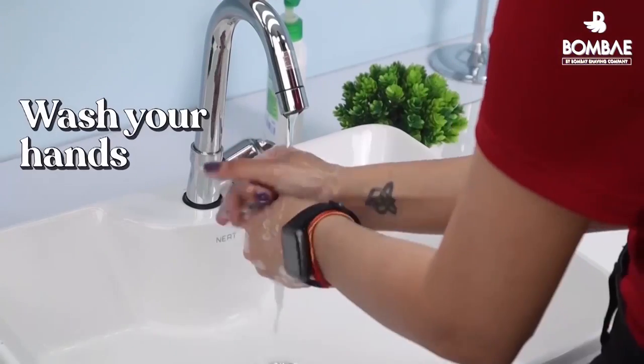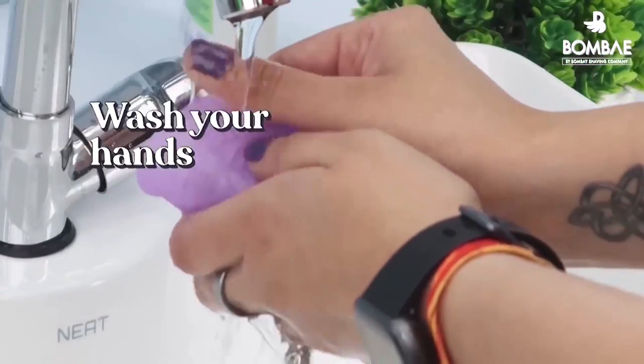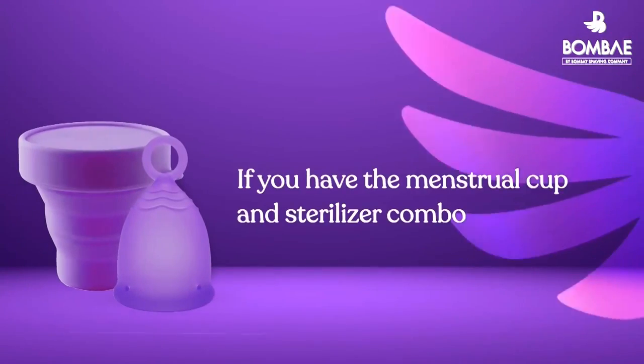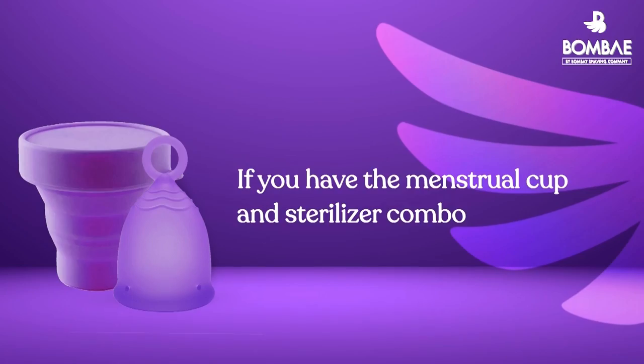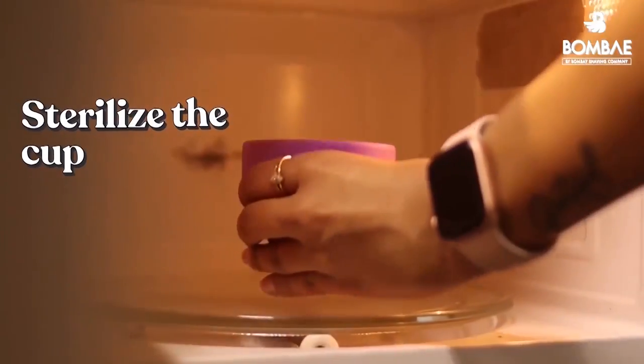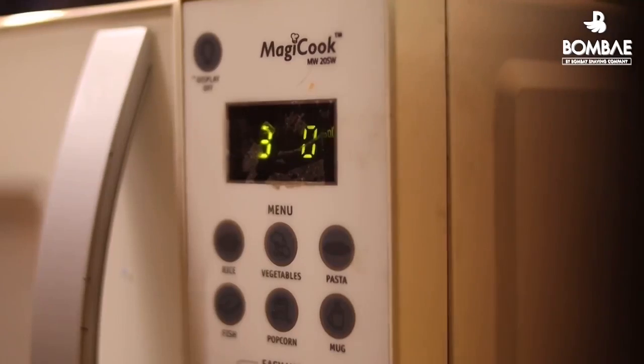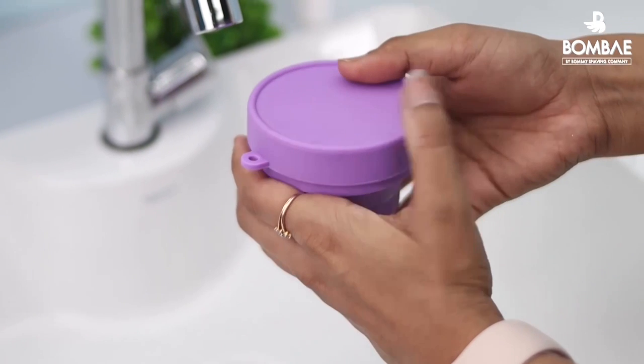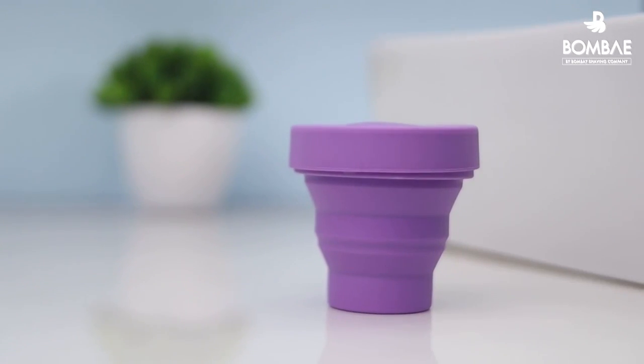Sanitize your hands and cup using warm water and soap. Clean the cup by placing it in boiling water for around 7 minutes. If you buy a menstrual cup sterilizer combo, you can keep the cup in the sterilizer container and microwave it at high temperature for 2-3 minutes, or pour boiling water into the sterilizer container, place the cup, and soak it for 5 minutes.